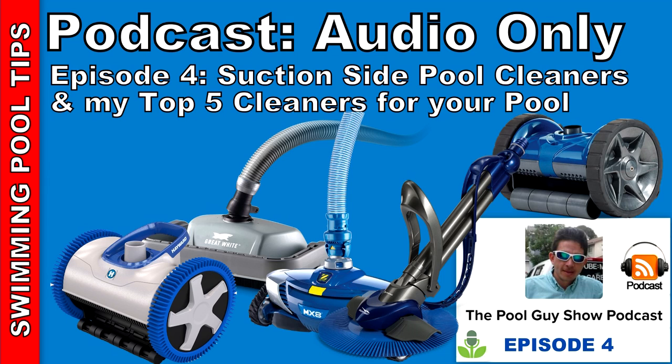Hi and welcome to this week's edition of the Pool Guy Show Podcast. This week I'm going to be talking about suction side pool cleaners. I'm going to go over all the details you need to know when you're thinking about purchasing a suction side pool cleaner. I'm going to give you the list of the best suction side pool cleaners and the ones that I use on my pool route.